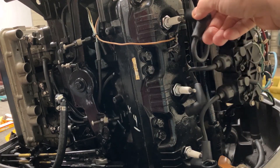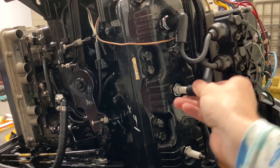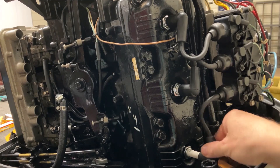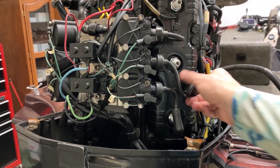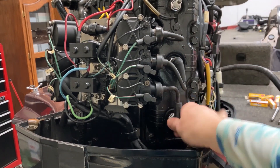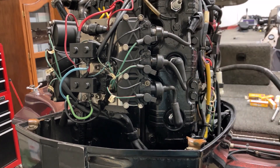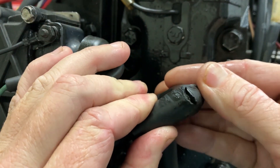We have the plugs tight. You can put your boots back on — top coil goes there, the middle coil goes on the middle plug, the bottom goes on the bottom plug. Same thing over here: middle plug, middle coil. I'm going to repair this one so I'm not putting it on yet.